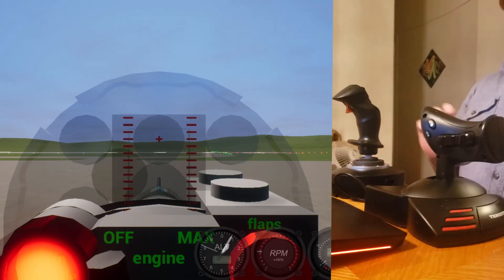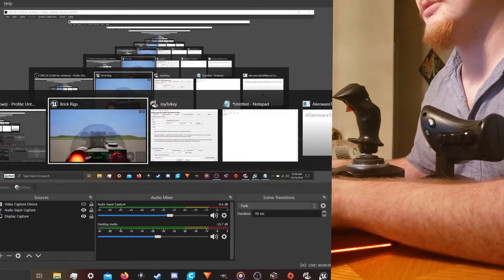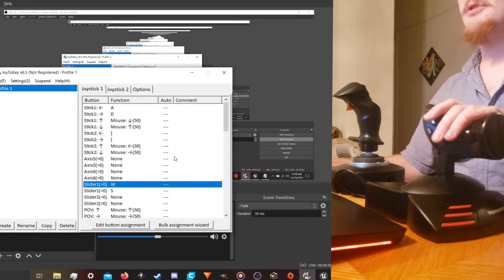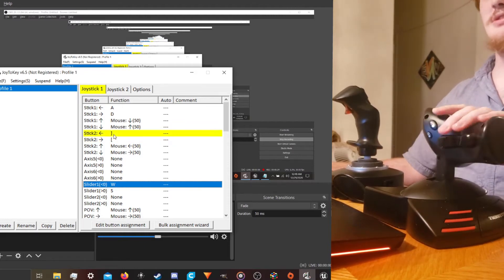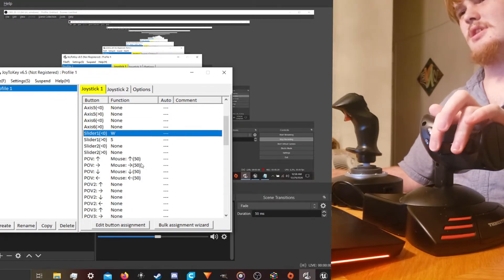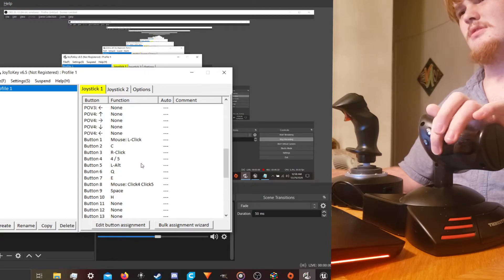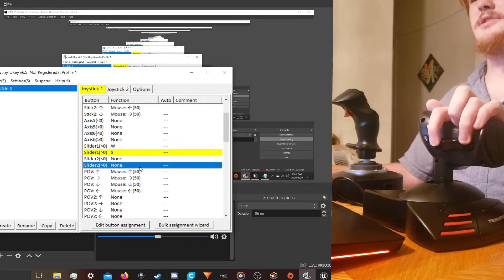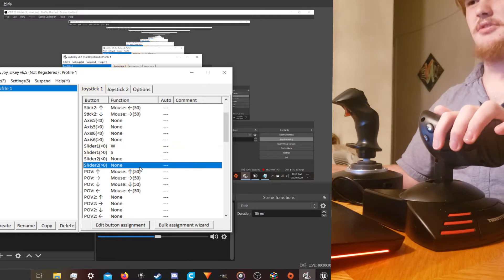If you look at the screen here — I'll alt-tab to that one — you can see we've got all of our inputs here. For instance, those little brackets are for shifting gears. And there's our slider up here. W and S, that's our throttle.